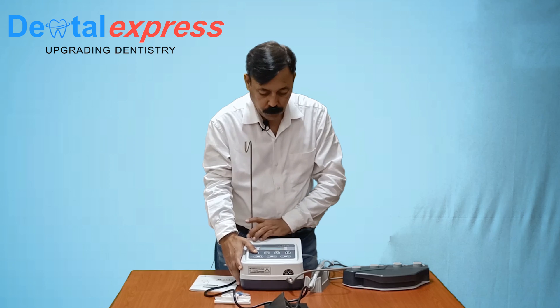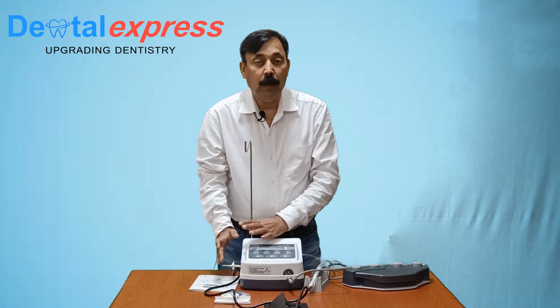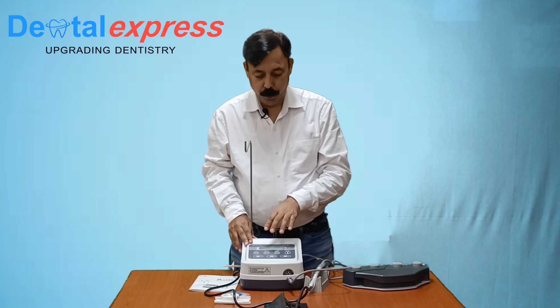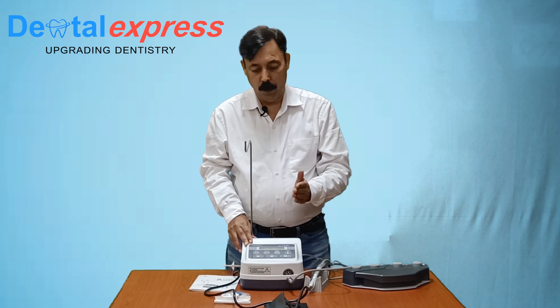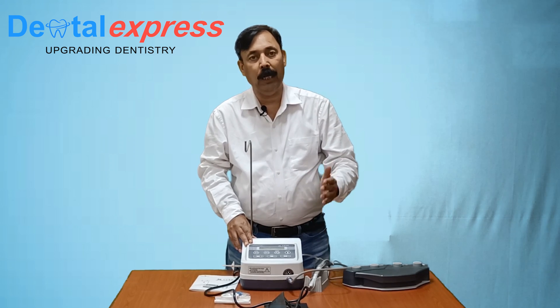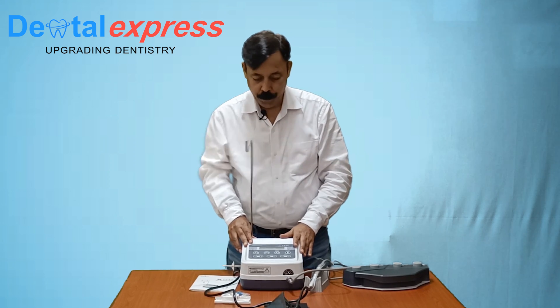When all these parameters have been set, we will push the memory button for about 3 seconds. When 2 beeps have come, that means all the parameters under program 1 have been set. Accordingly, you can select different programs — program 2, 3, 4, 5 through 9 — and customize as per your requirement.